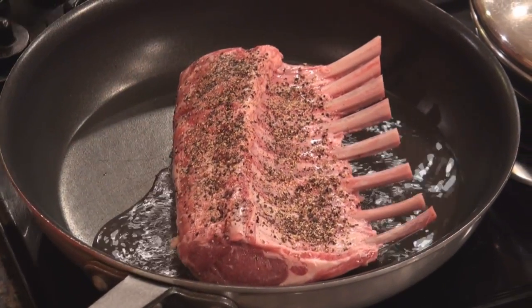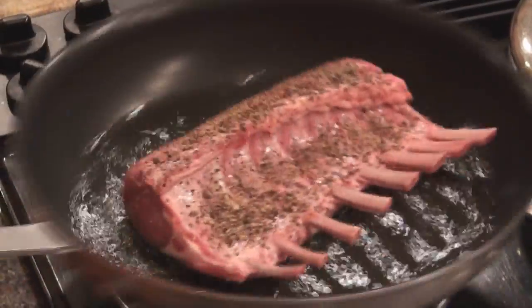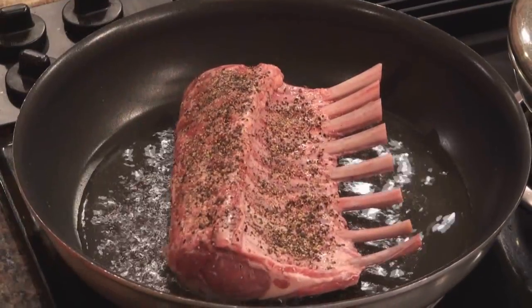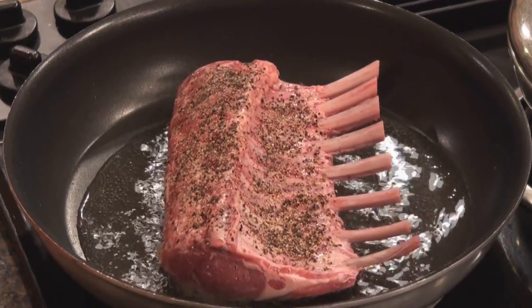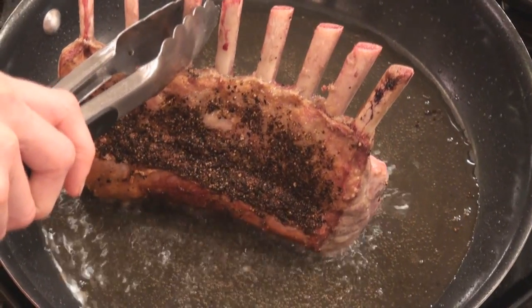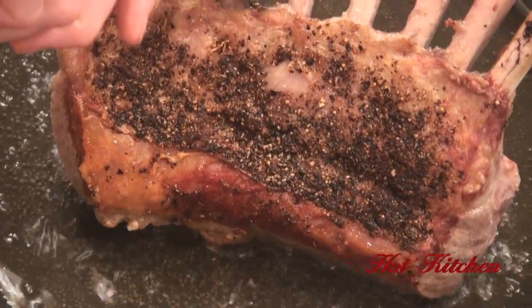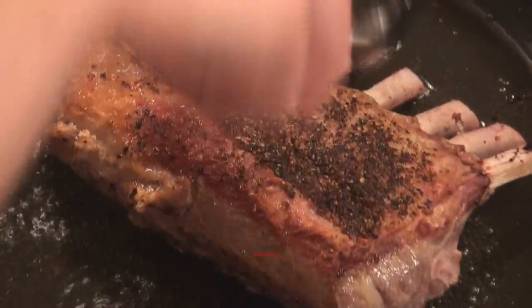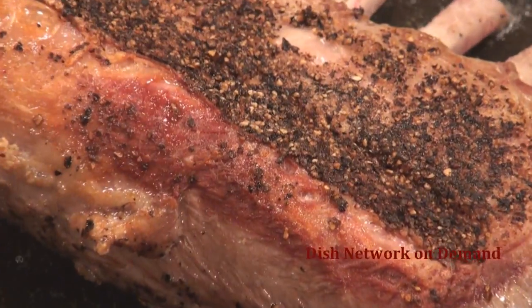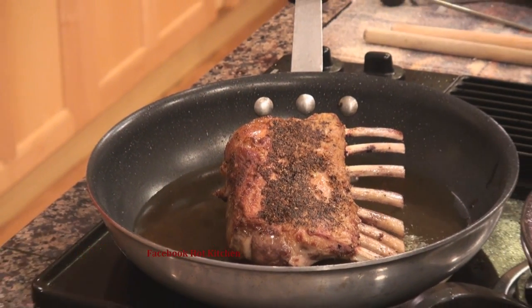I'm going to set it down in such a manner so that any splashing oil splashes away from me, because it's hot. Give a little loving swirl here — coat it, keep it moving. Let it brown for about three to six minutes, or until the color looks beautiful. This little beauty has been browning for several minutes now, so I'm going to carefully give it a flip over and really let it get the bottom of the roast. Oh wow, that looks really nice — what a glorious presentation.